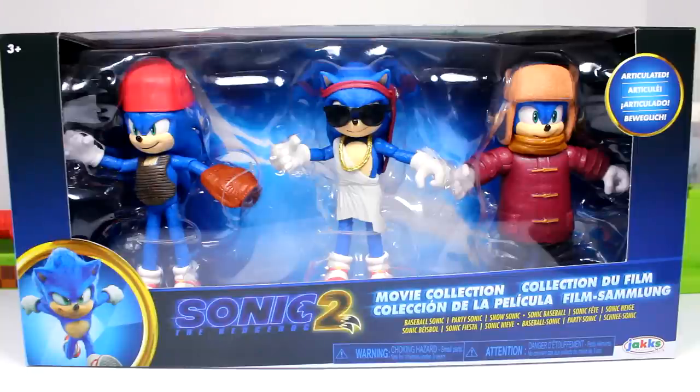If you guys want to know where I picked this up, I did get this at my local Target. I've been doing so much toy hunting — I almost forgot about this pack, and luckily I spotted it there. This pack is also available on their website, so I will put a link in the description if you guys want to order it instead.